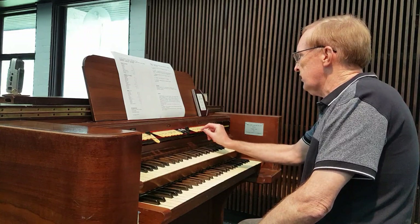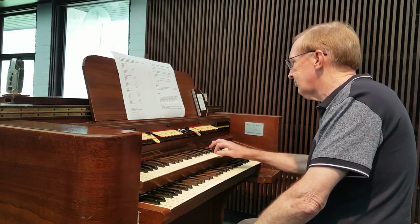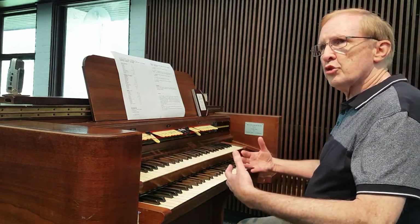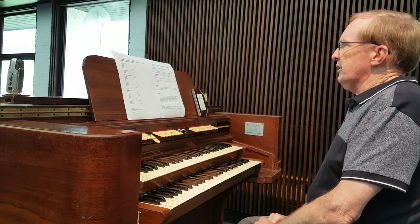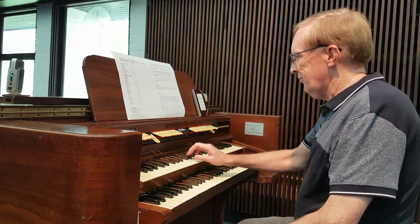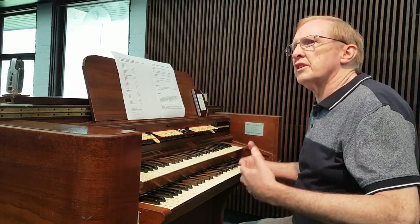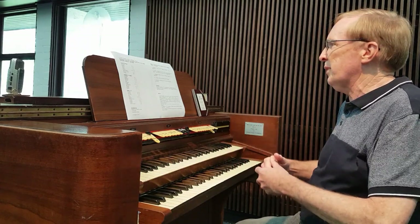Also on the swell is a salicional, which was a dulciana on the Coggera organ. It sounds like this. It's probably a little less stringy than I would expect it to be. Now, the new rank that was added was a dulcian in metal, and that was a new rank of 73 pipes — a very different sound. This was done in the early 1970s, and obviously it was felt that the organ had to have something of a Baroque feel about it.